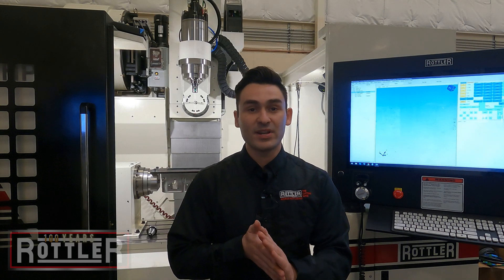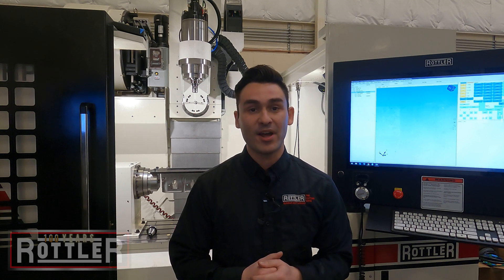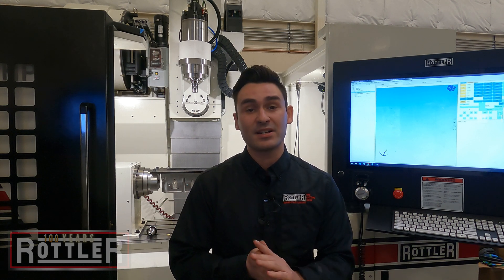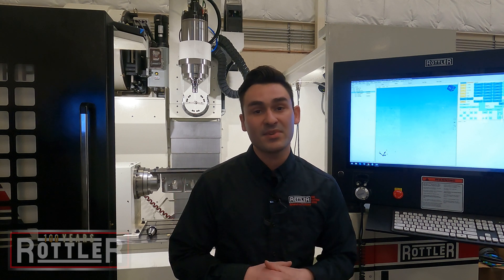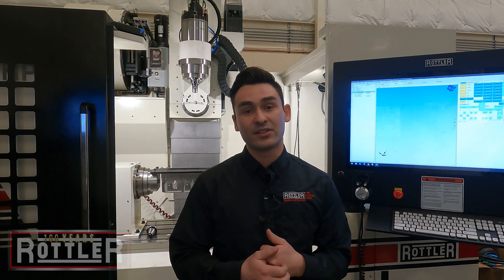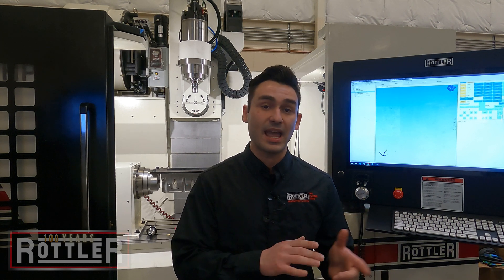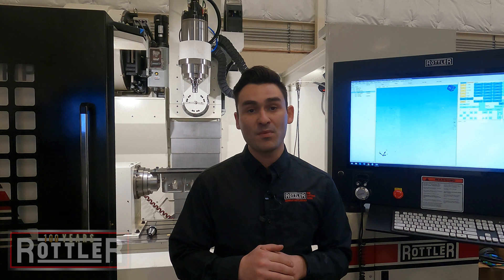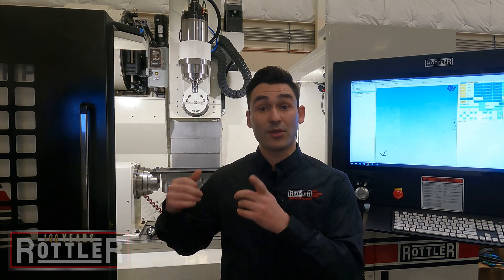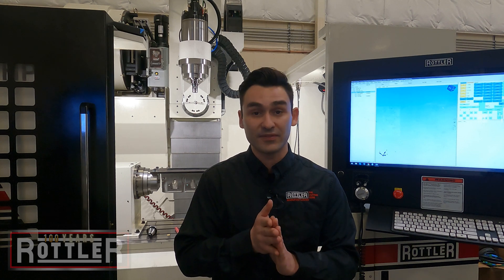Welcome to our second installment in our porting video series. I'm Ryan, the applications engineer here at Rottler. I'm at the Rottler factory here in Kent, Washington. Standing behind me is the EM69HP — that's our five-axis cylinder head porting and block work machining center. In this video, we're going to take a look at using the probe to collect the information for the port on our LS cylinder head that we loaded up in the first video.